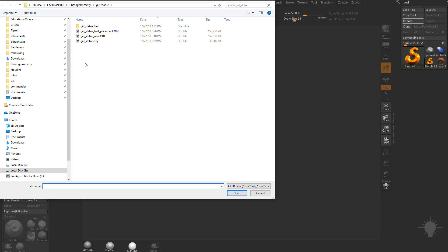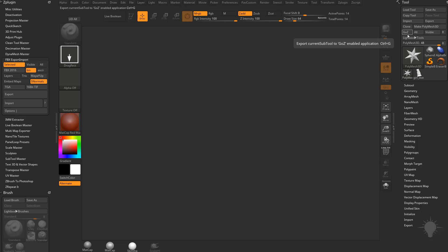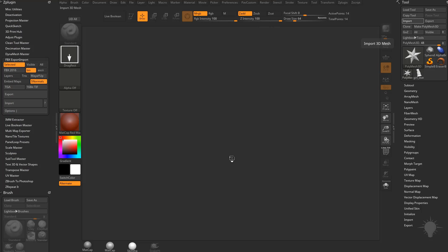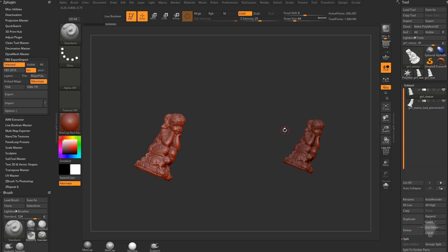So I'm going to go here to Import and we'll do our girl's statue OBJ. Then I'm going to grab the Polymesh here, because if we import another OBJ it'll replace that. So we're going to grab the Polymesh, go to Import, and we'll do girl's statue bad placement. This was originally what I had — I imported from Photoscan and exported. I did a test where in Photoscan I exported an FBX, imported it into ZBrush, exported it out of ZBrush as an FBX, imported it into Photoscan, and the position was off. So something's busted somewhere. How you can fix that is import both of your objects. Go back to the original girl's statue — this is the one from Photoscan. Go to Subtool, go to Append, and then append your bad placement object.